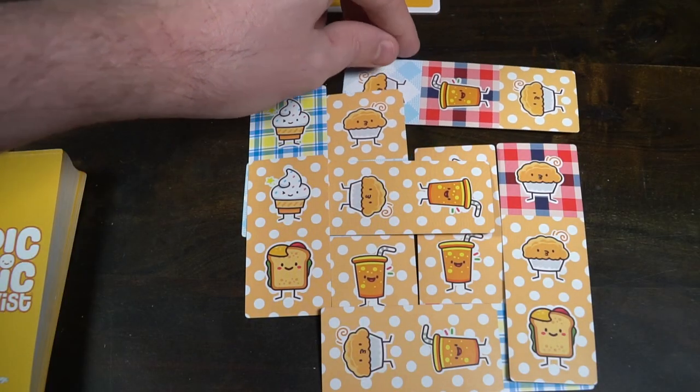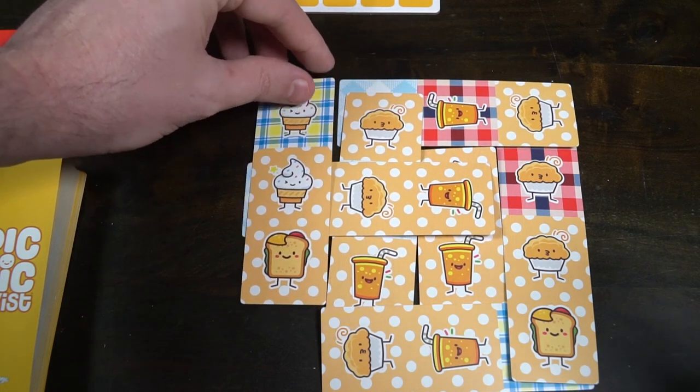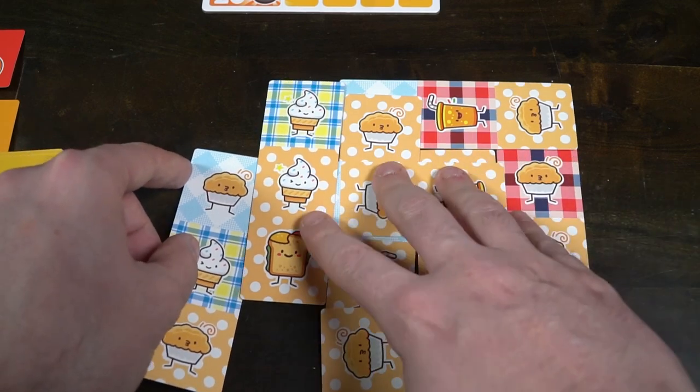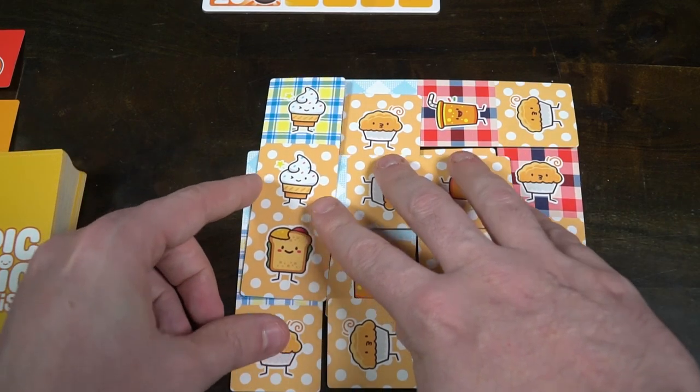I'm a big fan of tile placement and drafting games, and this has both. It's simple and really easy — a four-round game that takes maybe five to ten minutes, even with nine players. One suggestion: when drafting with more than two players, pass left on the first round and right on the second round, even though the rules don't say so. It adds a little more strategy to which tile you give away.